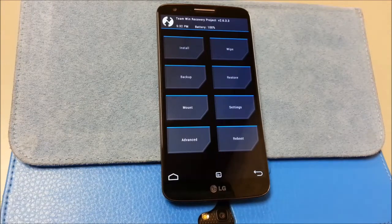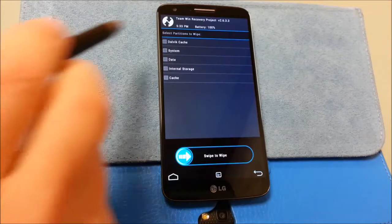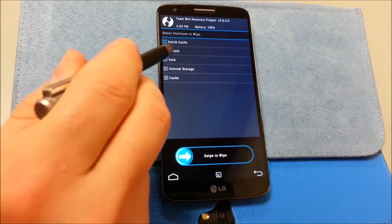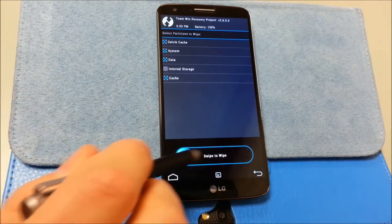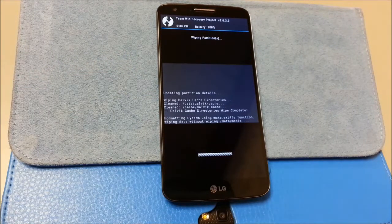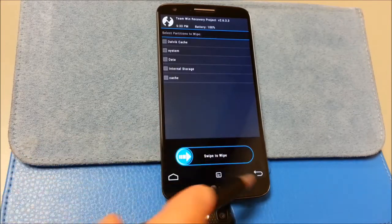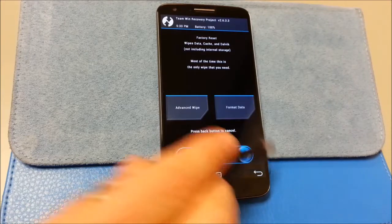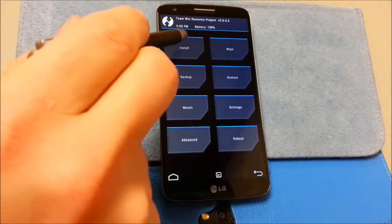I've already done a backup so I'm not going to do another one. I'm going to go to wipe — and I'm sure if you've watched my other videos you've seen me do this before — everything but the internal storage. I'm going to slide. I'm using TWRP 2.6.3.3 and this is the LG G2 D800. Because it's quick I'm just going to do it again — it's quick, it's not a big deal, it takes a second.